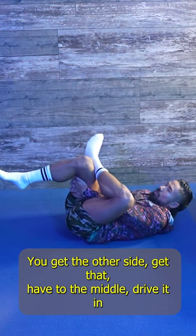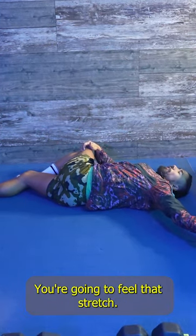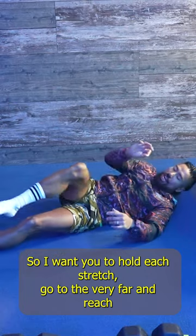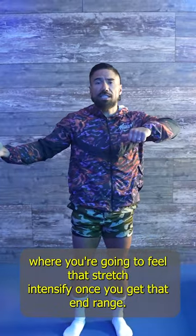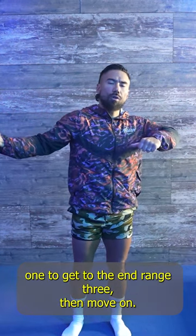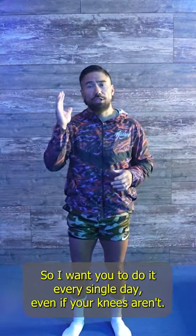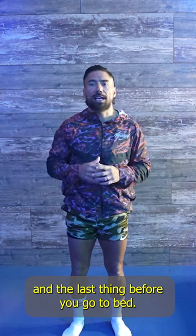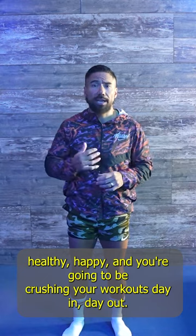Last but not least, going all the way up to the low back — bring that knee down, feel that stretch, then do the other side. Hold each stretch and go to the very far end range where you'll feel it intensify, then hold for about three seconds. That entire routine should take less than two minutes. Do it every single day, first thing in the morning and last thing before bed, and I guarantee this is going to keep your knees healthy and happy so you can crush your workouts day in day out.